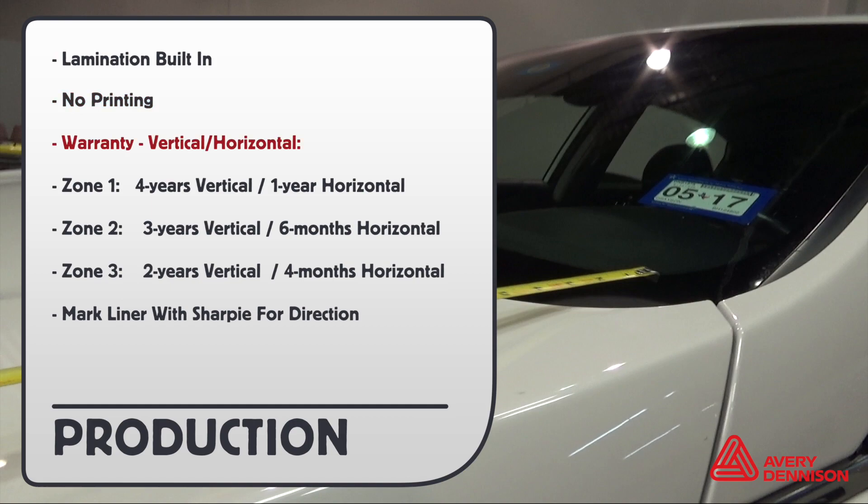Here are the warranties for vertical and horizontal. Zone one: four and one year. Zone two: three years, six months. Zone three: two years, four months.